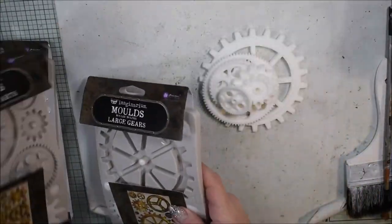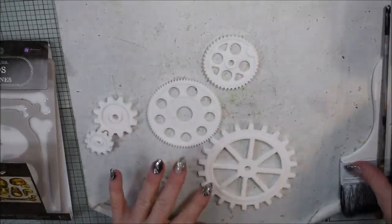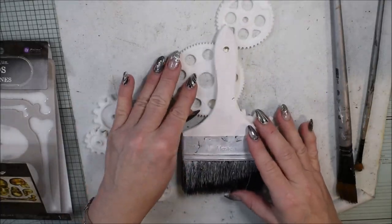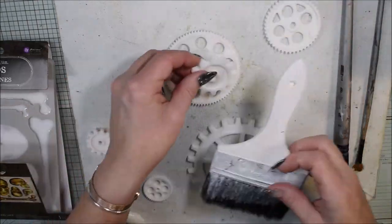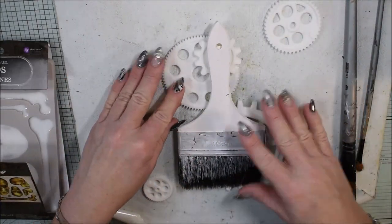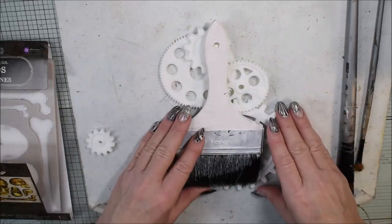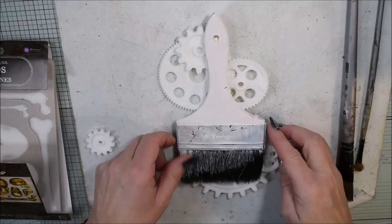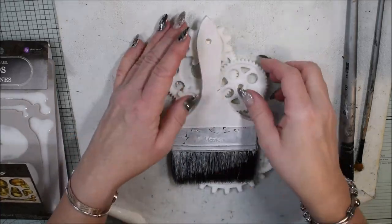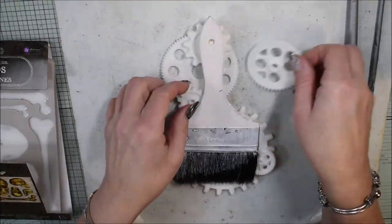They are really easy to use and you have gears in many different sizes. You can use the molds over and over again. Here you can see me trying out a composition - I want to do a layered, crazy mix of gears so I can hang it on the wall.